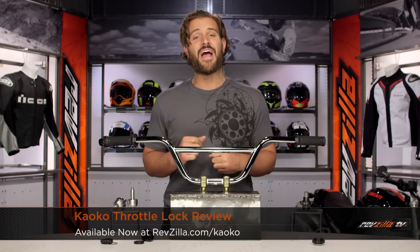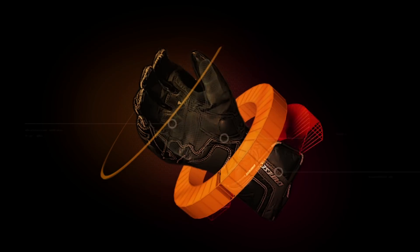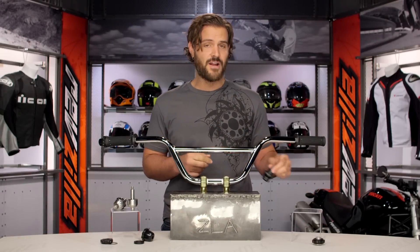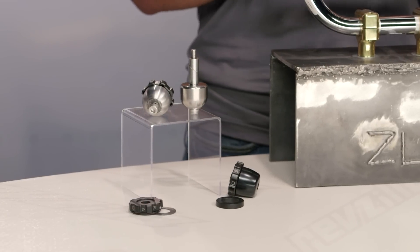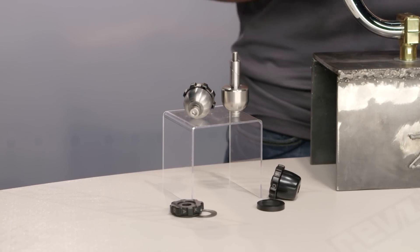Spurgeon here with RevZilla TV to talk to you today about the Kaoko Throttle Locks available at RevZilla.com. A Kaoko Throttle Lock is going to be for you riders out there that don't have cruise control on your bike and you're simply looking for a way to lock your throttle to give your right hand some relief on longer rides.